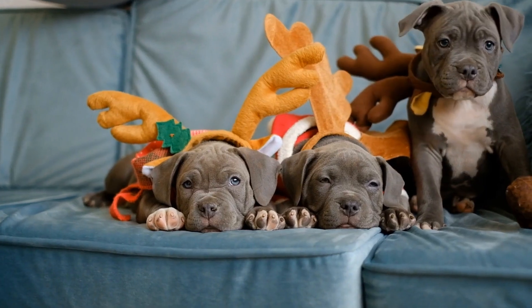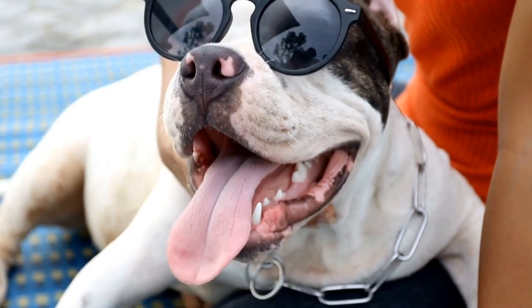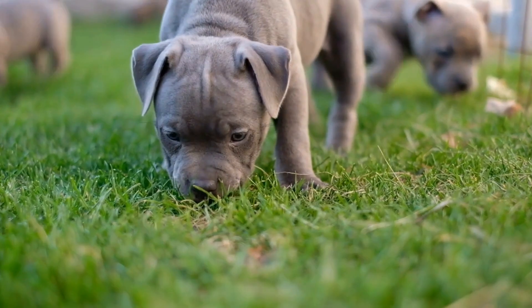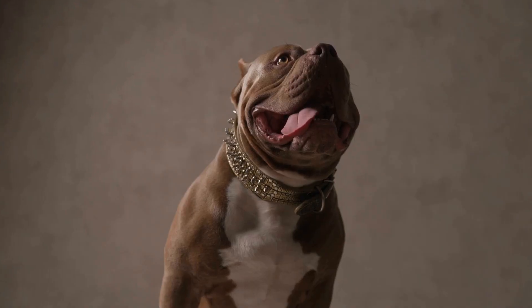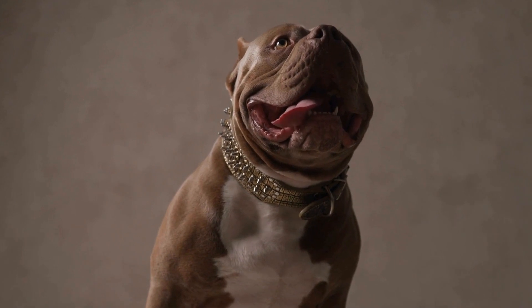Environmental Enrichment. Creating a stimulating environment for the dog can also help alleviate separation anxiety. Provide them with plenty of toys, puzzles, and interactive games to keep them mentally and physically engaged. Toys that dispense treats can be particularly beneficial as they keep the dog occupied during their alone time.